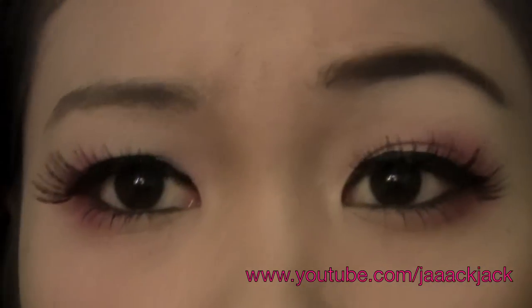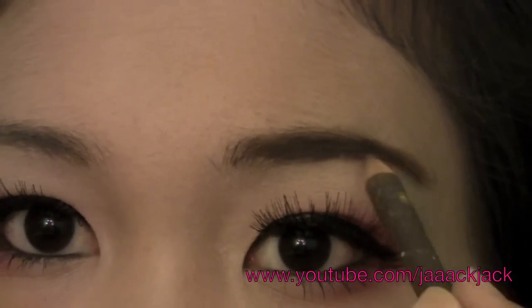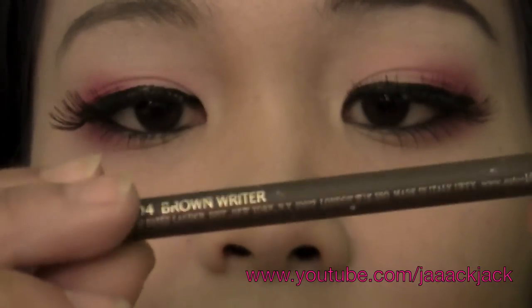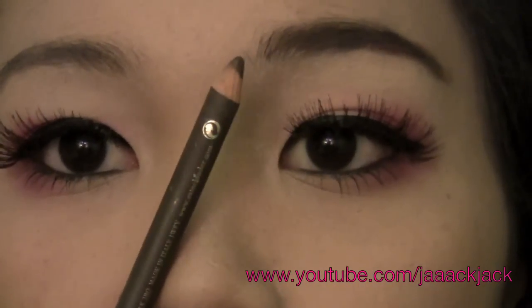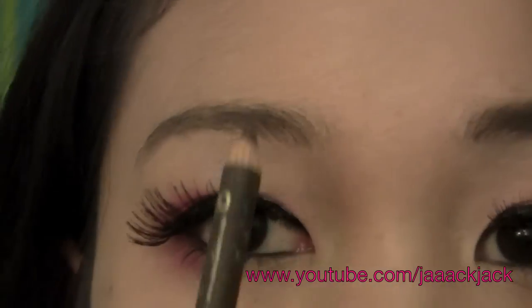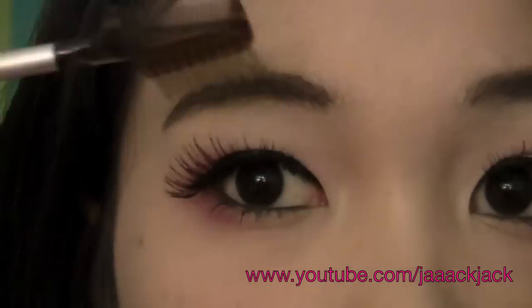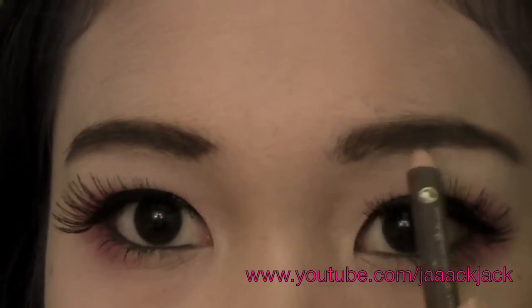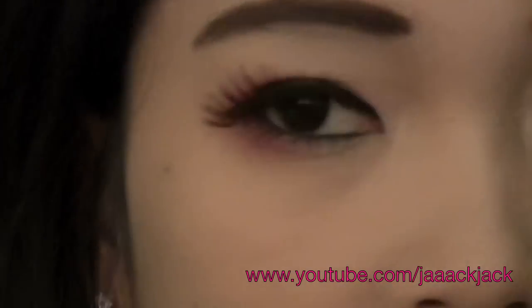And now for the eyebrows. Geishas have always really defined eyebrows and they don't usually have an arch, so I tried to cover that. I'm using Estee Lauder's Brown Rider pencil, and then I'll be using this eyebrow combing brush from EcoTools. Your eyebrows are supposed to be sisters, not twins.